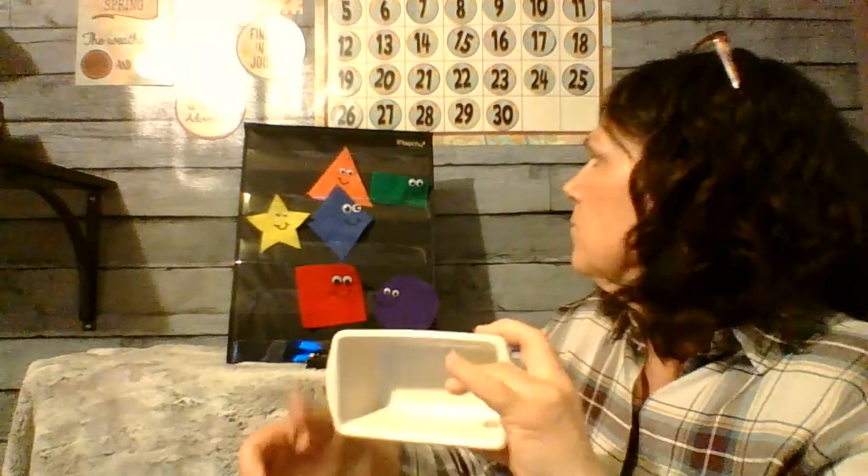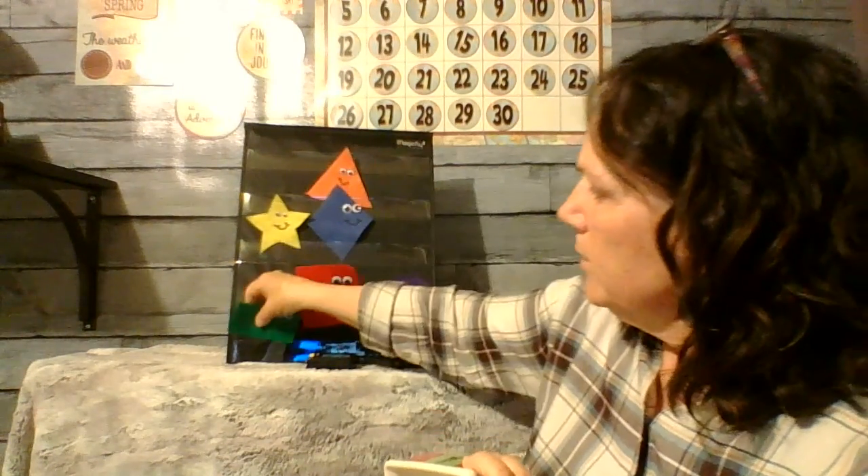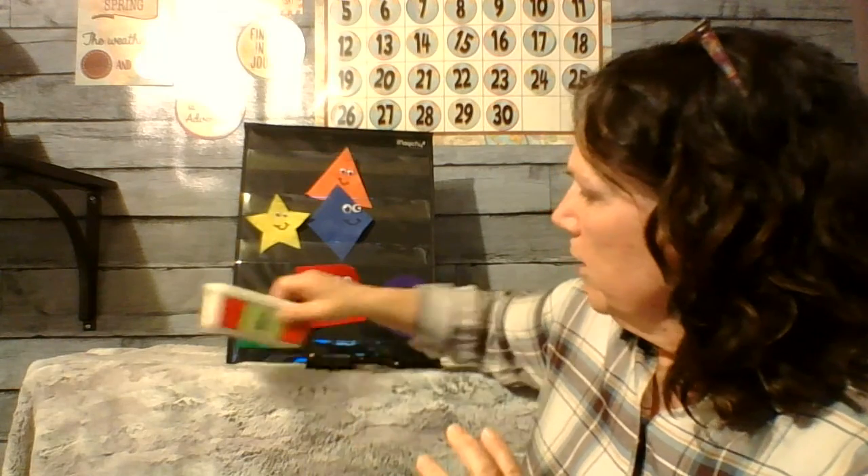Then in my cupboard there's this shape. It's kind of an old butter dish that we use at Christmas time. What shape is that? It has two short sides and two long sides. It's like the rectangle. So I'm going to put it right here.